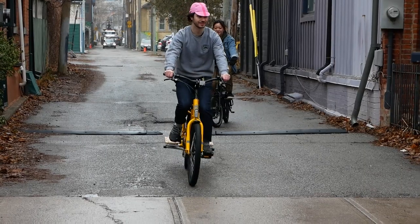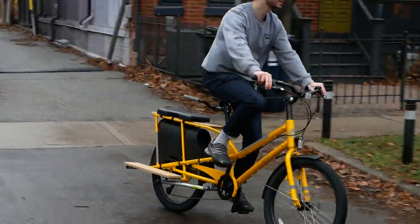Hi, my name is Owen. I'm one of the work coordinators here at Urbane Cyclist in Toronto, and today we're going to look at cargo bikes.